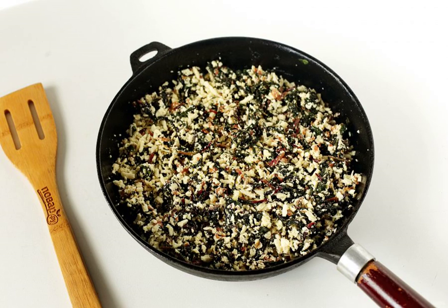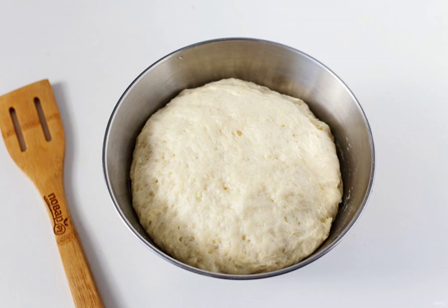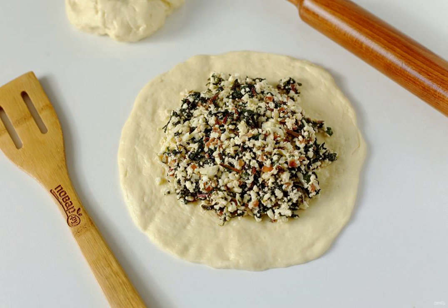When the contents of the pan have cooled, add the grated cheese. By that time, the dough should have increased by 1.5 to 2 times. Lubricate the work surface with vegetable oil and divide the dough into two parts, shaping each with your hands into a tortilla shape.